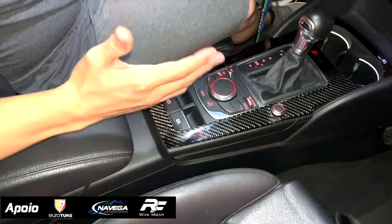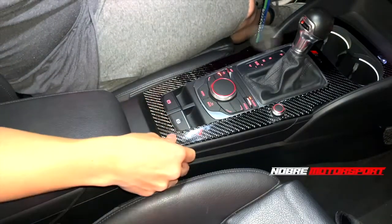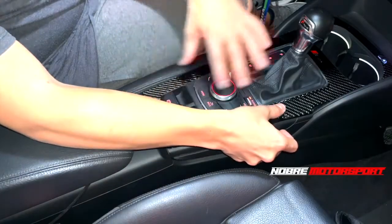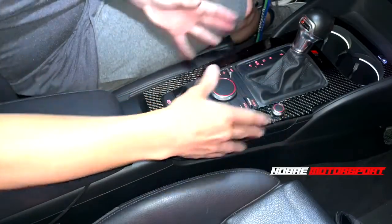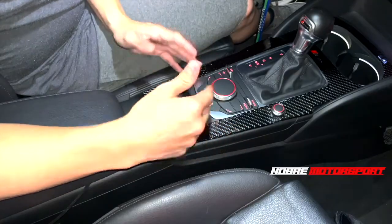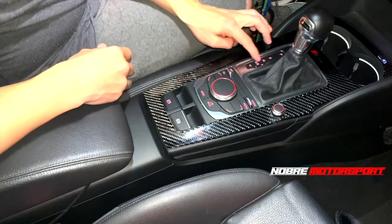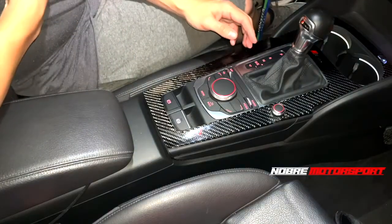Hey guys, welcome to another video here on the Nobra Motorsport channel. Today I'm going to teach you how to disassemble this center console. Maybe you need to take it apart to change a button, or perhaps the light has gone out or burned out, or maybe you just want to learn how to do it.